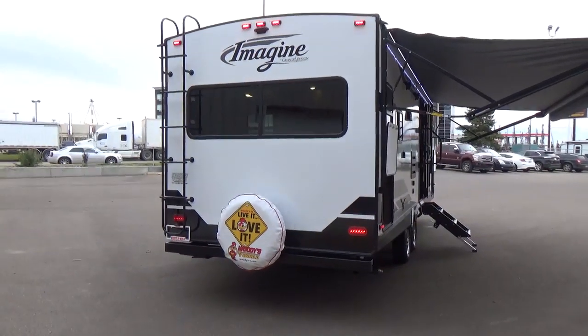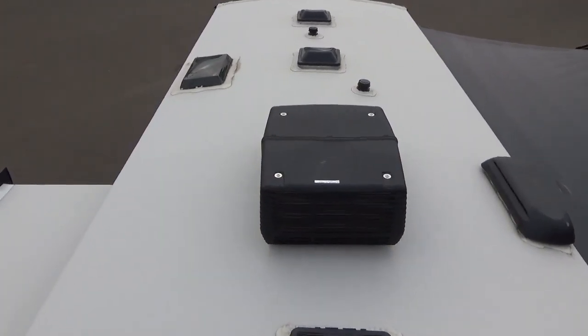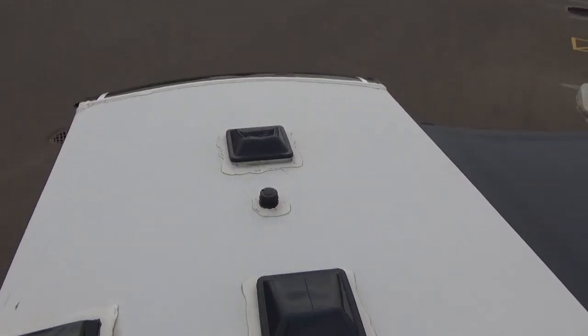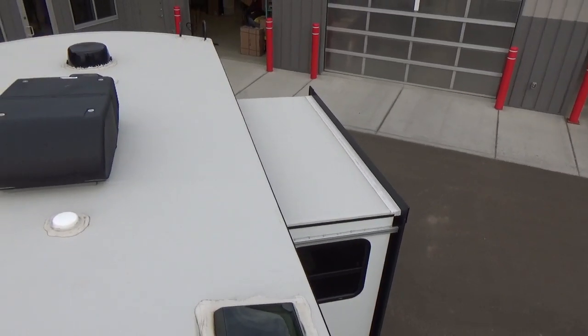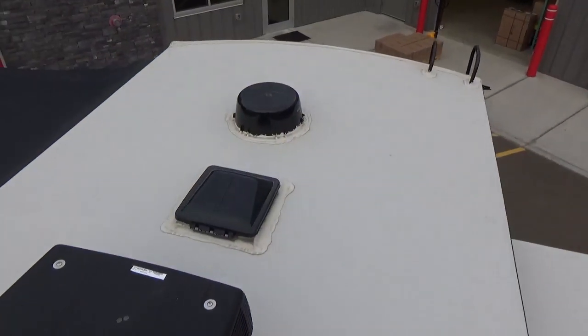We're up on the roof of this 2450RL Imagine. Buyer beware: many products in this segment do not have walk-on roofs. Grand Design builds a full walk-on roof on every single trailer they make. They want you to be able to go up and sweep off the top of your slide-out before retracting it, and to do roof sealant touch-ups as part of regular maintenance. There are a lot of lighter-weight products in the industry that require feeling for studs or laying sheets of plywood to distribute weight.